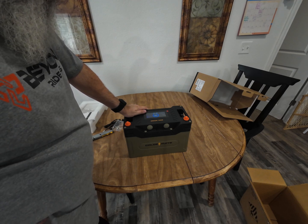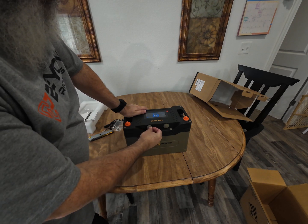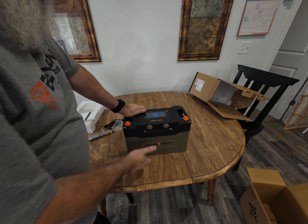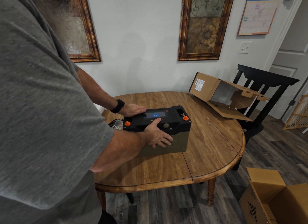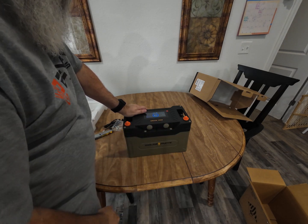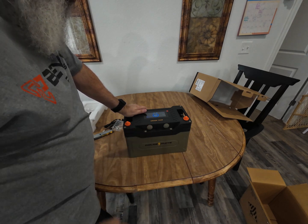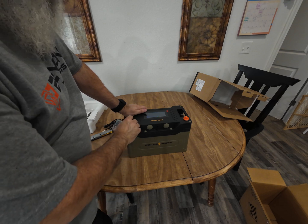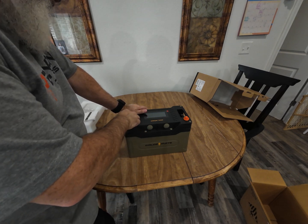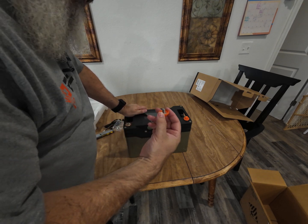These are communication ports. If you hook multiple batteries together, you can have them in series or in parallel, and you use these ports to connect between the batteries so they can all communicate with each other. These things are pretty cool and pretty flexible — you can do a lot with them.